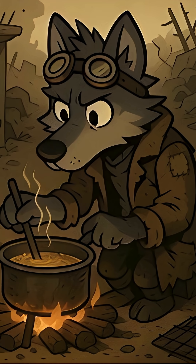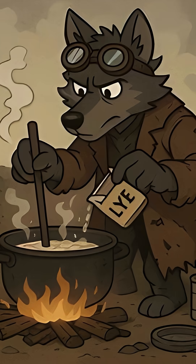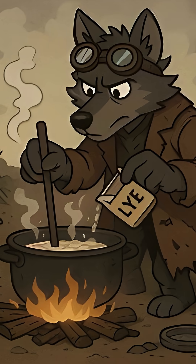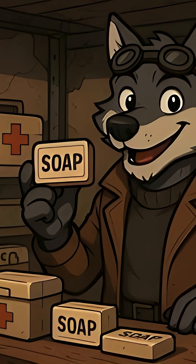Boil animal fat or old cooking oil and strain out any scraps — the cleaner the fat, the better your soap. Slowly add your lye water to the hot fat, stirring constantly. Cook until it thickens into a paste. Pour it into molds like tins, shells, or even bark, and let it harden for a few days. In the apocalypse, soap isn't a luxury, it's survival.